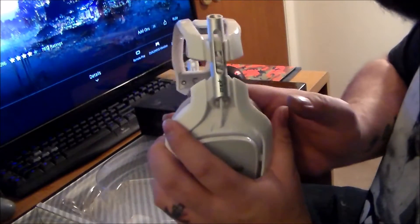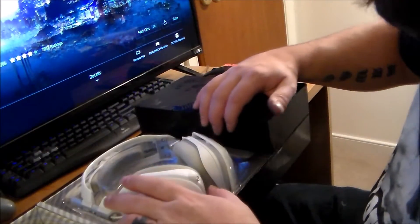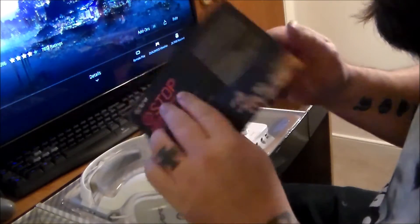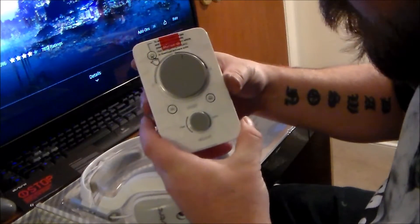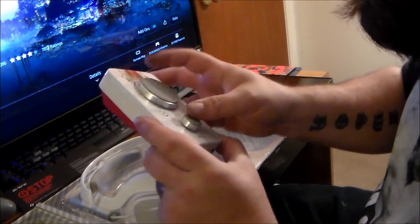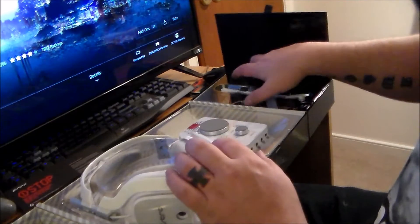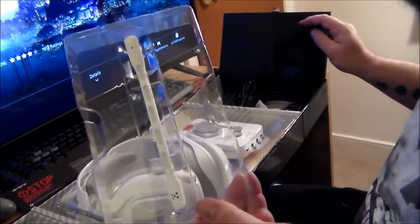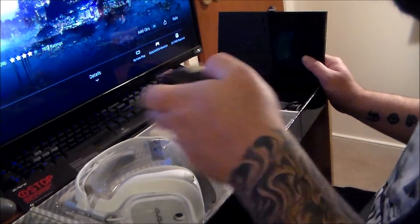Oh man, that's super comfy right there. I likey! And look, here's the mix amp. There's a note that says 'do not return your gear to the store' — well, I will if I want to. So we got our nice mix amp here. To enter PC mode, press and hold the power button for three seconds and it will turn white. This is going to require me to read some instructions. We've also got what looks like our little microphone, and a USB to micro-USB cable.